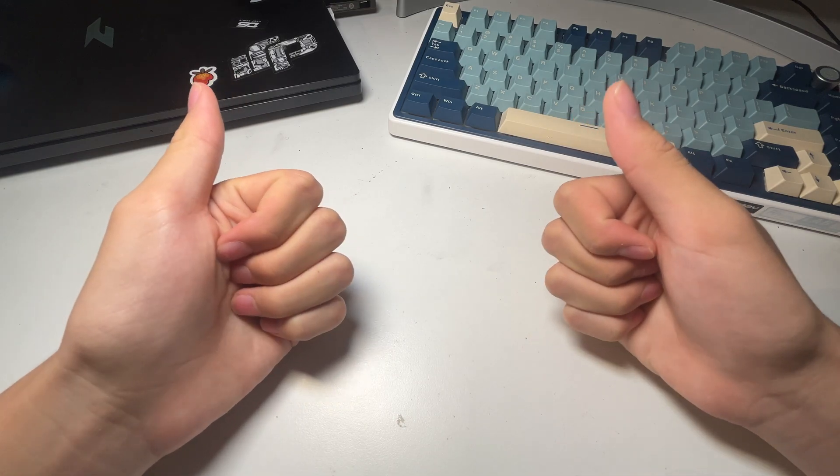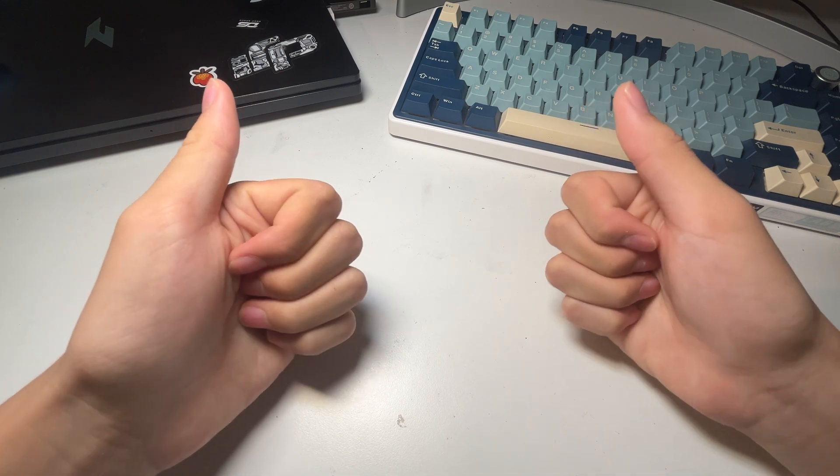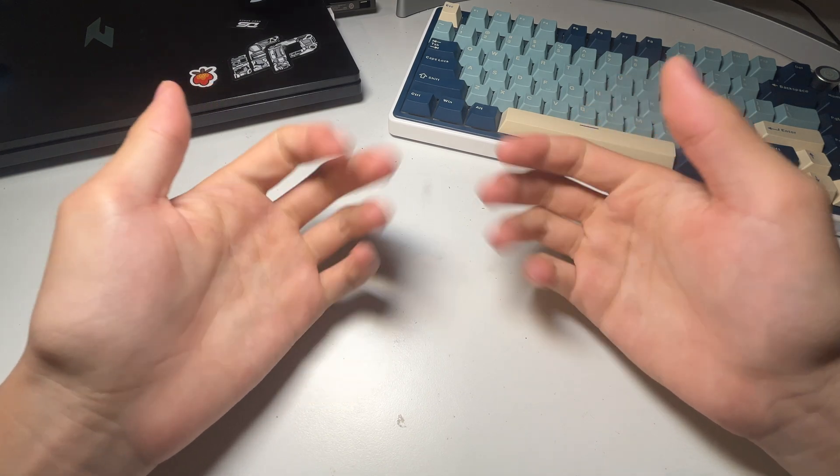Alright, so that's the end of the video. Thanks a lot if you've made it this far. Like and subscribe to help me grow the channel, and see you next time.